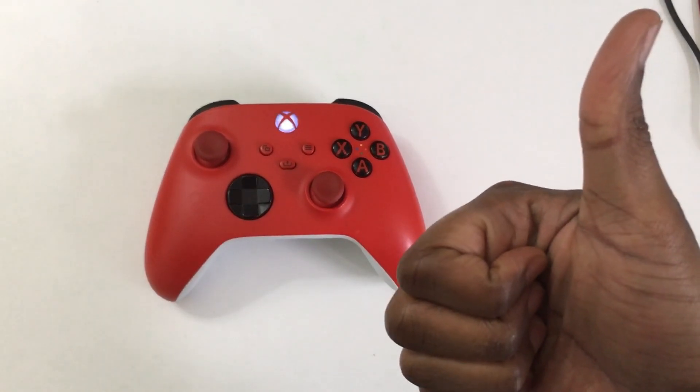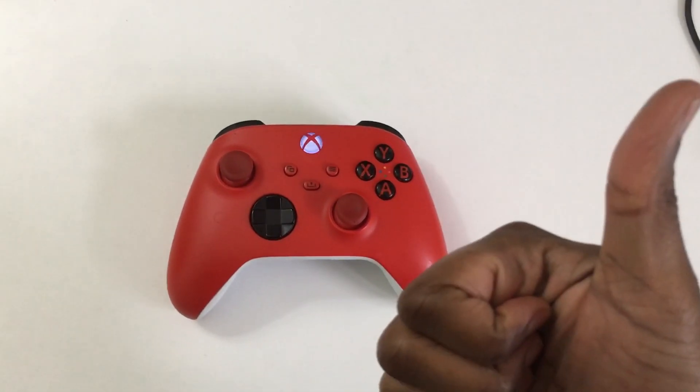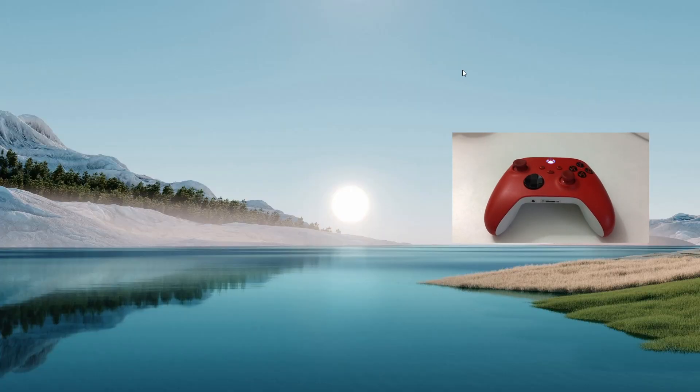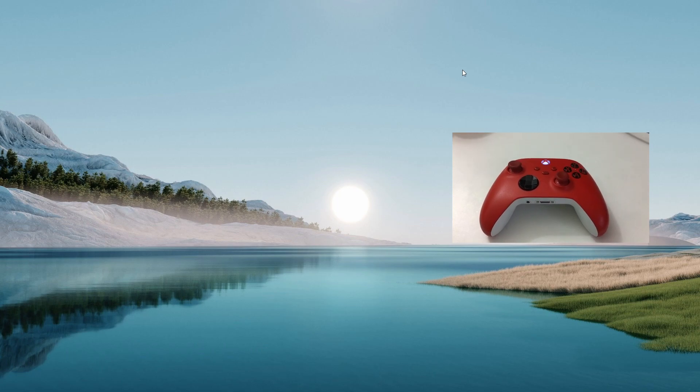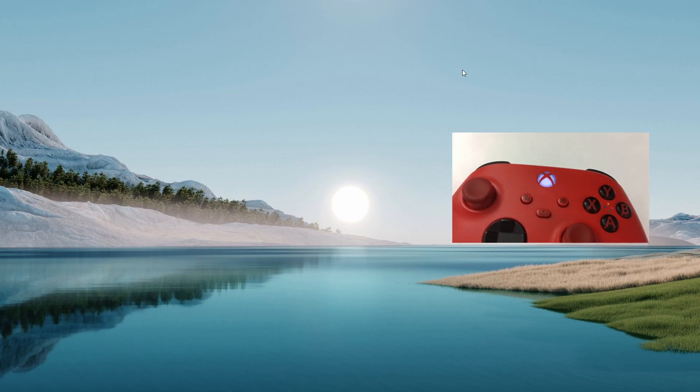The next step is to go to your PC. Let's do that now and show you what to do next. Here I am on Windows. You can also see my Xbox controller, which I'll place on the screen — it's currently still in its discoverable sync mode.